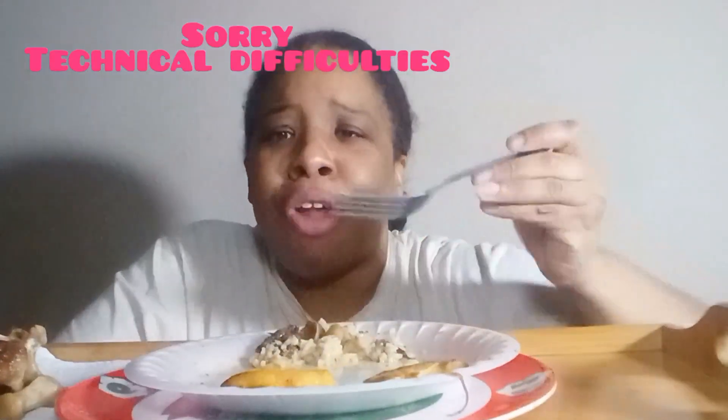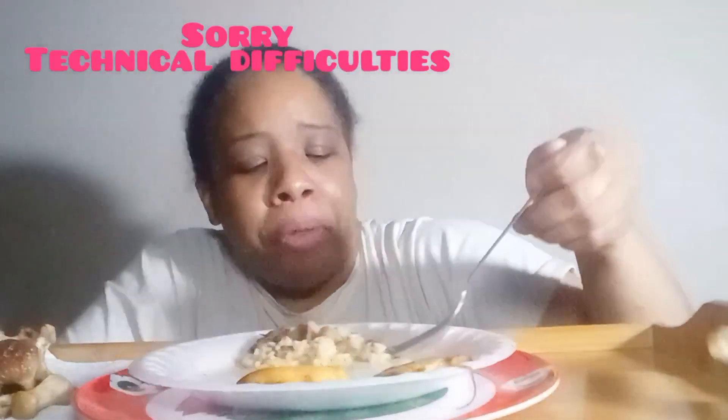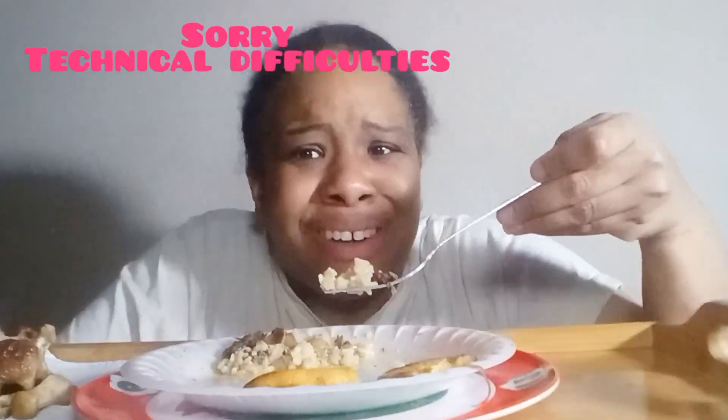Y'all drop down in the comments and tell me if you've ever had oxtails and if you make oxtails yourself. When I first started making oxtails, I remember going to the place I was always getting them from and the cook was serving me and said, 'You really like oxtails — you know you can make these at home, right?' And at that age I think I was like 18 or 19, and I was like, 'I don't cook — nah.'